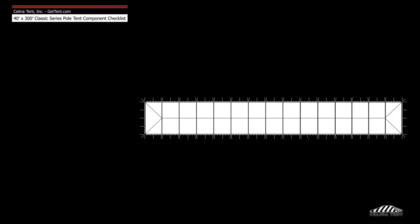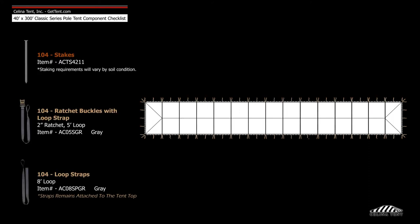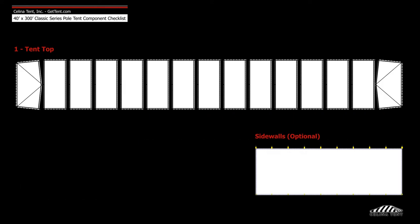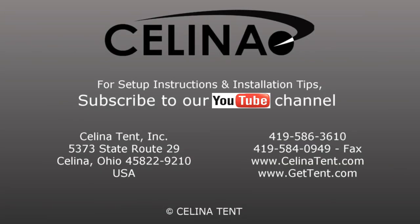Anchoring devices include 104 ratchet buckle assemblies and 104 stakes. Fabric includes one tent top and optional side walls. For more information, visit GetTent.com.